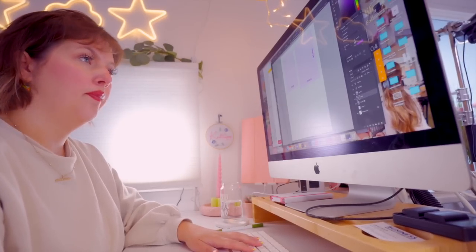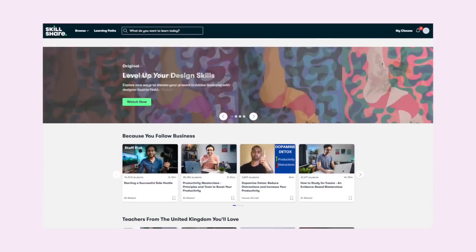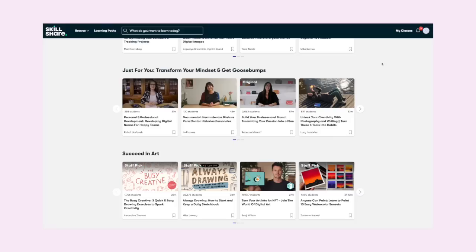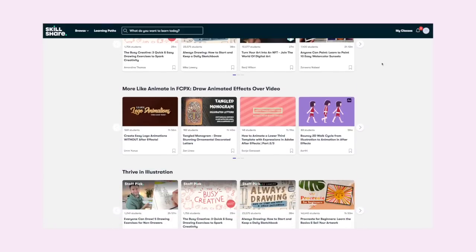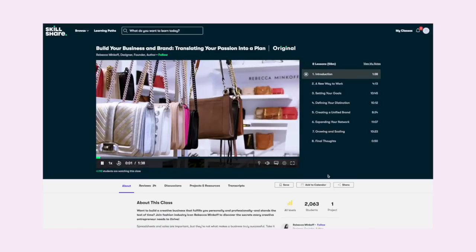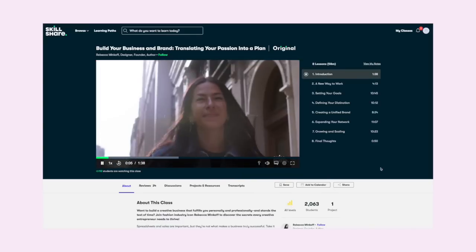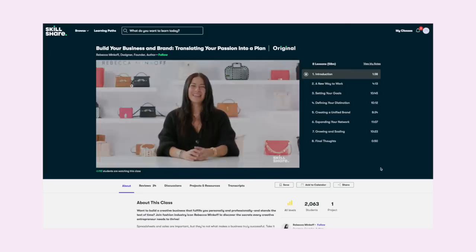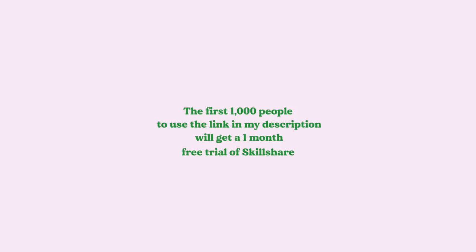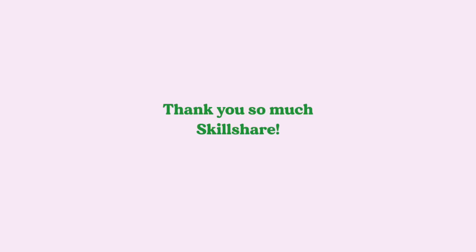Before we get further into the video, a huge thank you to long-term partners Skillshare for sponsoring this video. Skillshare is an amazing online learning community filled with classes covering anything from business to art and illustration. I personally follow art, illustration, and animation content. Right now I'm really interested in 'Build Your Business and Brand: Translating Your Passion into a Plan' by Rebecca Minkoff, covering goal setting, defining your distinction, and creating a unified brand all the way to scaling a business. The first thousand members to click the link in my description get a one-month free trial.